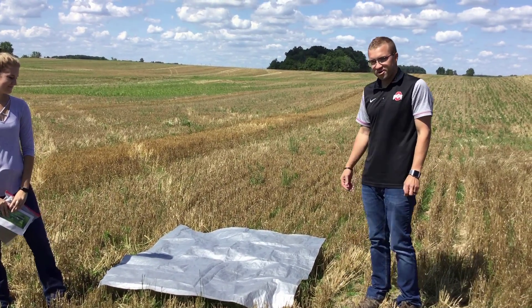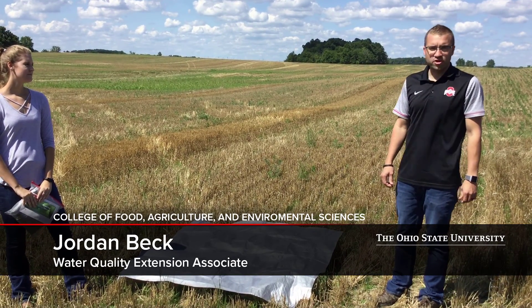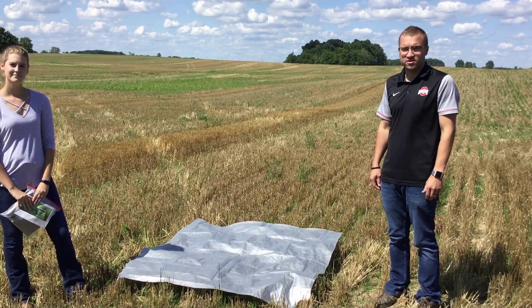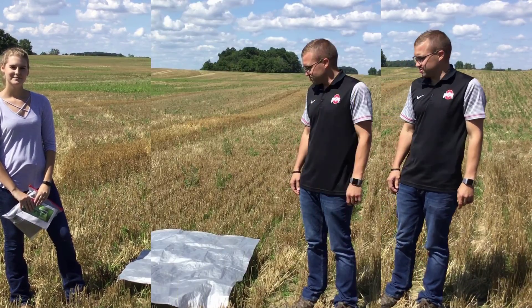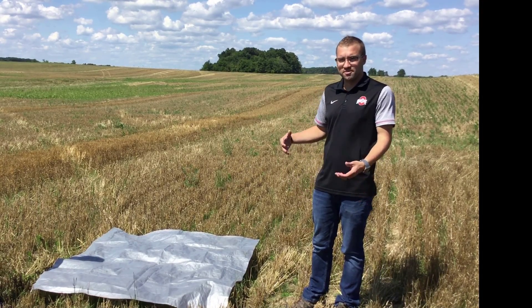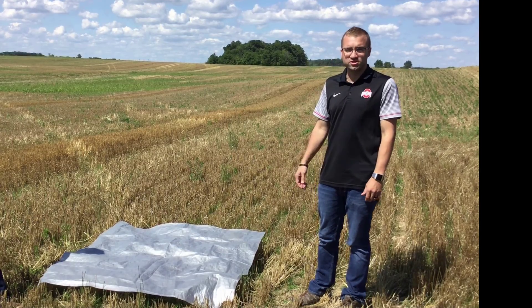So what's this tarp doing on the ground here Jordan? Today we have a tarp on the ground — it's 56 inches by 56 inches — and it's a pretty cheap way that you can calibrate a manure spreader for a dry product. We use a 56 inch by 56 inch tarp because the amount of product that lands on your tarp will then be equivalent to tons per acre.